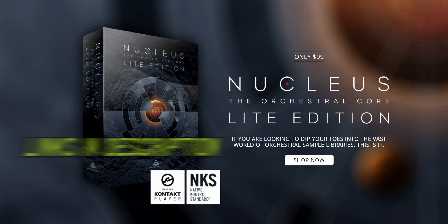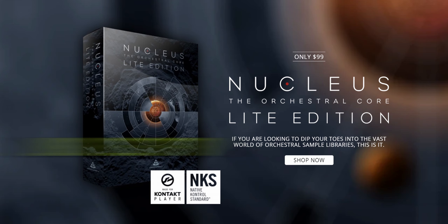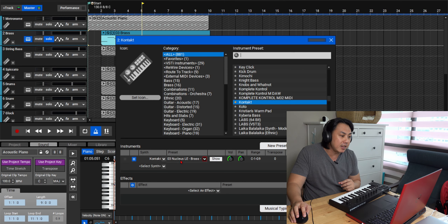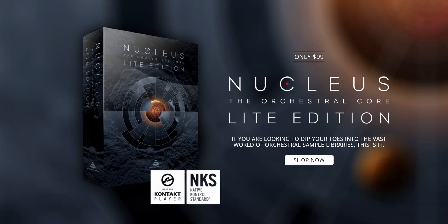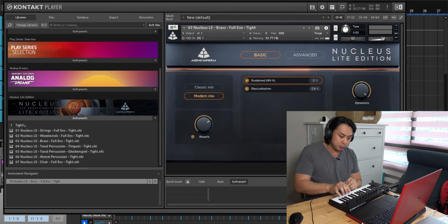The library we're using today is a pretty affordable entry-level orchestral library. Some orchestral libraries can go up to thousands of dollars just for the sounds, but this one only costs $99 and it's the Nucleus Orchestral Core Light Edition. The very first thing I wanted was the brass, so I had a little tune in my mind.